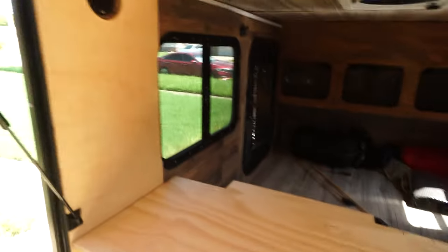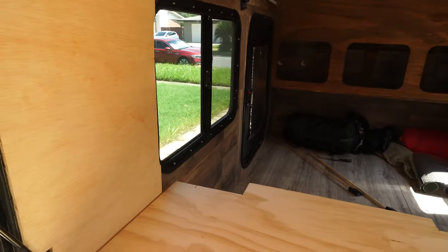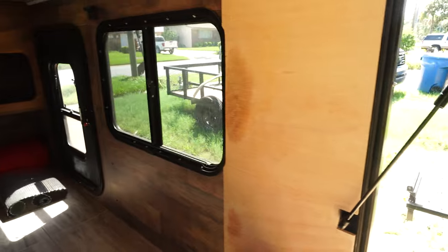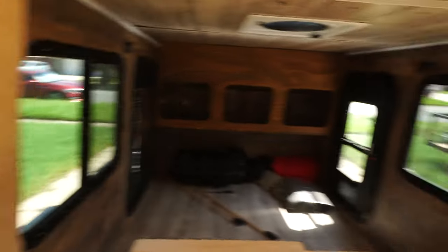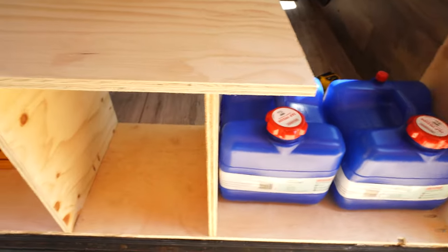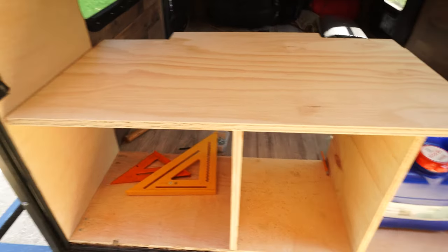I do have plans for a shelf here that will probably come to fruition. I'm thinking I can 3D print everything I can think of — spice racks, utensil holders, basically anything. Then we'll have to add lighting, along with electrical for the pump. It's a lot — we have a lot to go. So we're going to keep moving. It's time to build some drawers — hopefully it goes well.